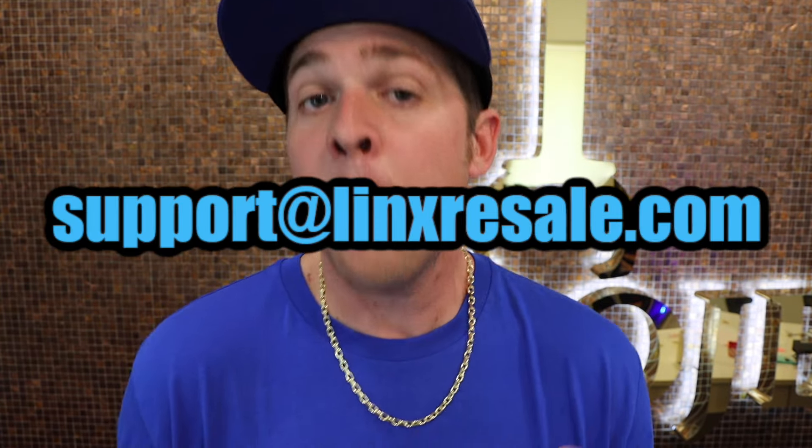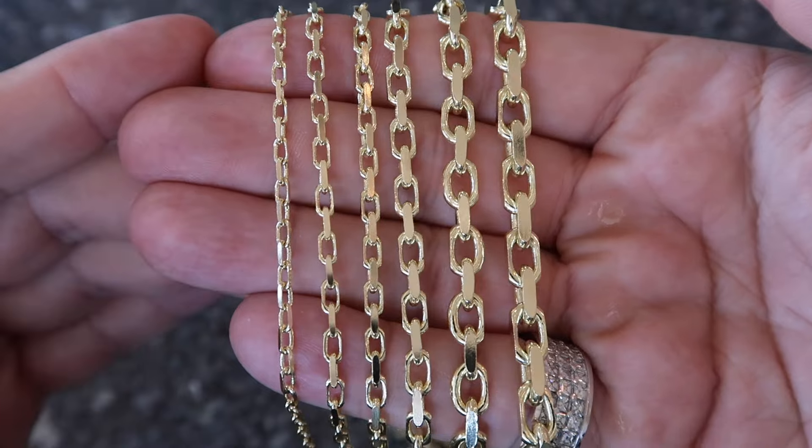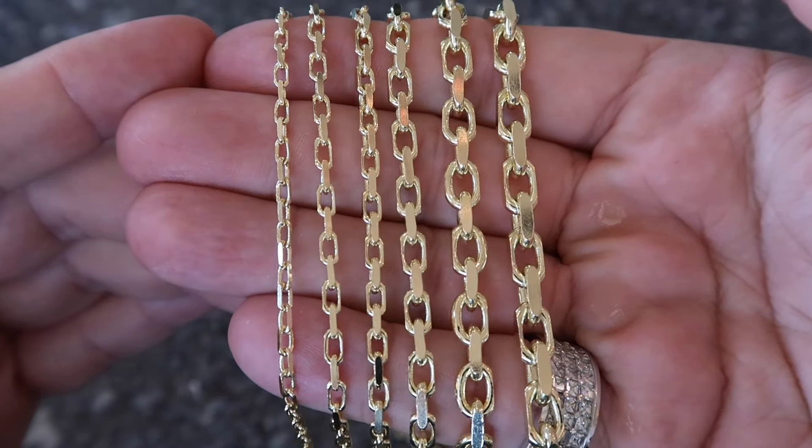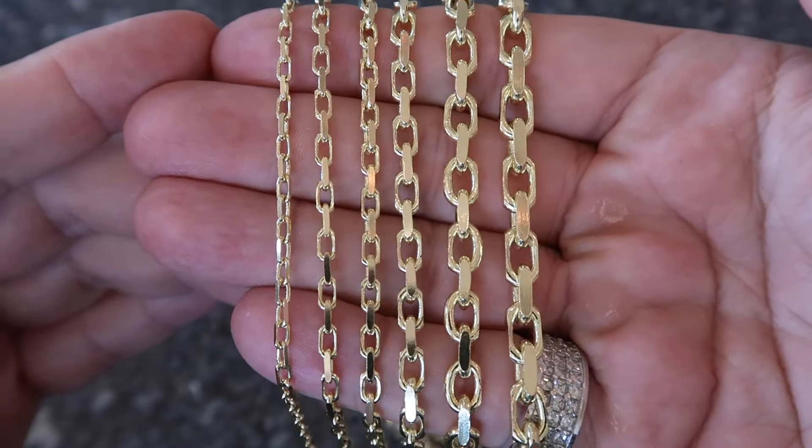Links is a company we started to mainly buy and sell secondhand jewelry to everybody. So if you're looking to sell some pieces, email us. But also we have never been worn domestic items that are not purchased from Italy, so the labor and the price per gram is cheaper. This is a new chain — the Cable Link — that we are now offering. We got all the Cable Link sizes available on linksresale.com under the drop down, brand new from the factory, never been worn items.